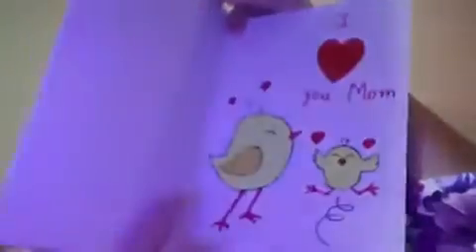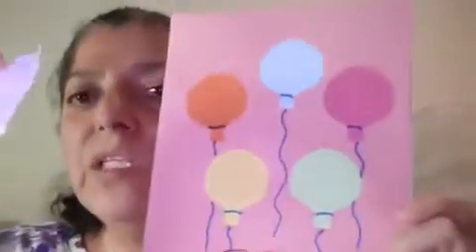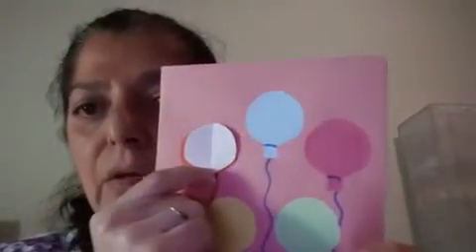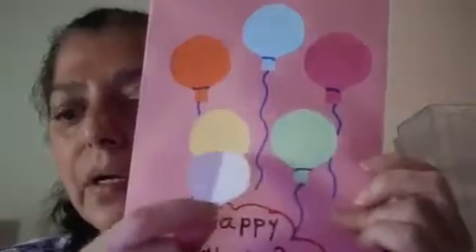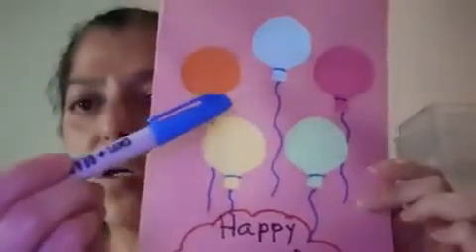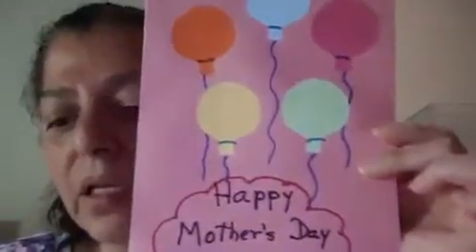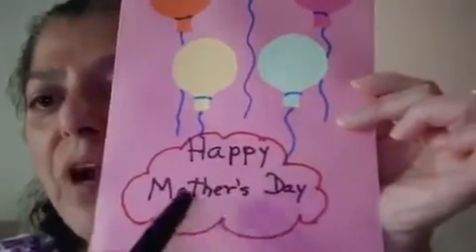You can use any color of sheet. And inside, with the glue, a white shape. For the first page, we need to do this for the balloons. Bend, draw, and cut with the glue over here. With the markers, draw these lines. And write Happy Mother's Day.